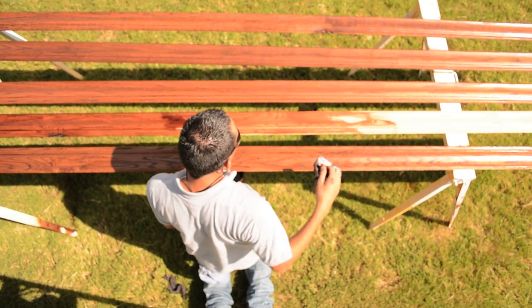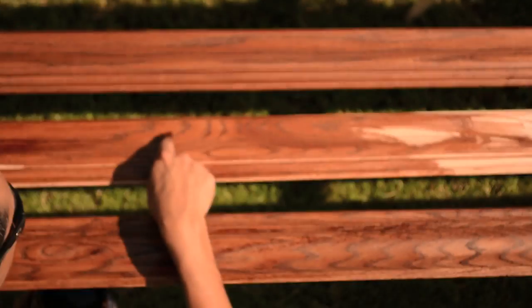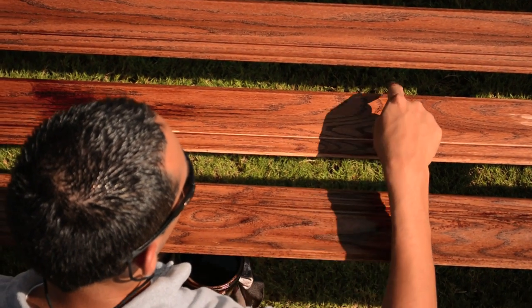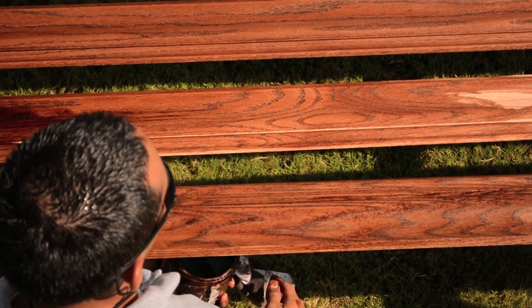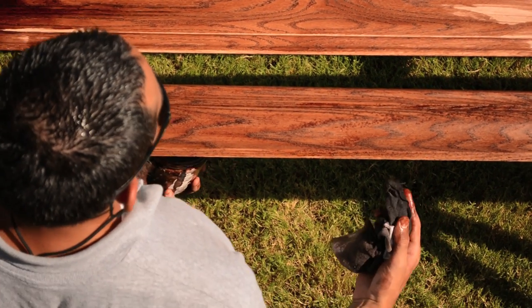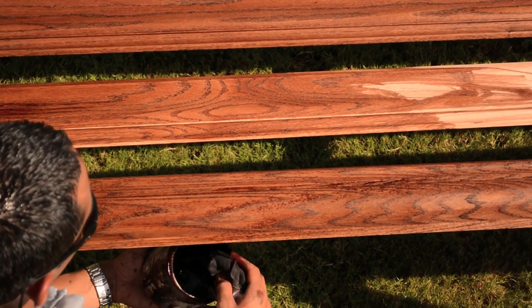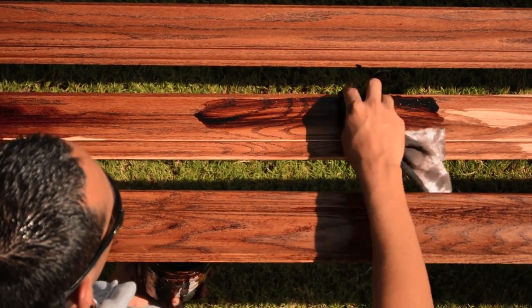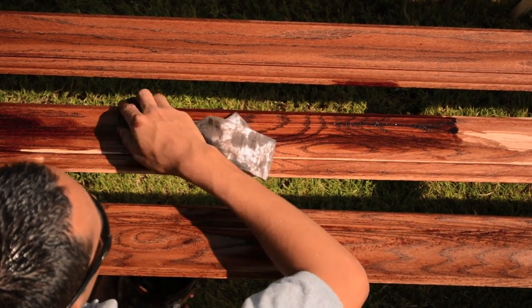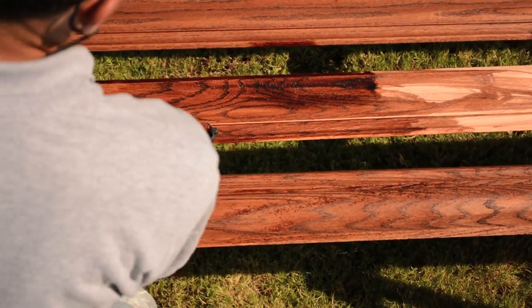Down in here there are fibers, especially on these swirls right here — all this wood grain design. All those are little fibers, and if you don't soak them with the stain, they will show up when the stain is dry. So when I see the fibers like that, I just drench it in there to make sure I get it all in there, and then I keep moving, keeping the consistency going.